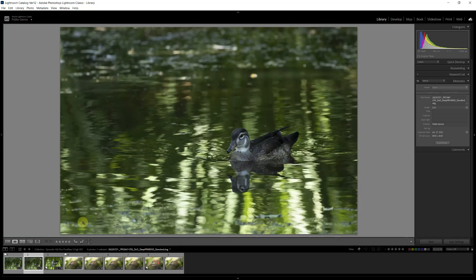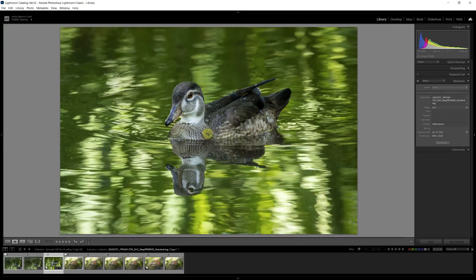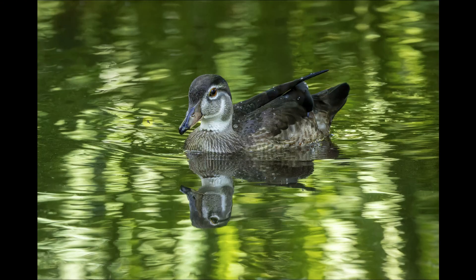I edited the image — cropped it, did some tonal global corrections, selected the bird and its reflection, added a touch of clarity, texture, some tonal adjustments, and just a little bit of sharpness. This is the completed image and it did a very good job. ISO 12,800 processed with DeepPrime XD, returning a DNG, then finishing edits in Lightroom created a really nice, noise-free image with a very clean background.